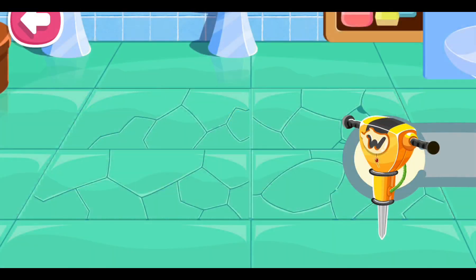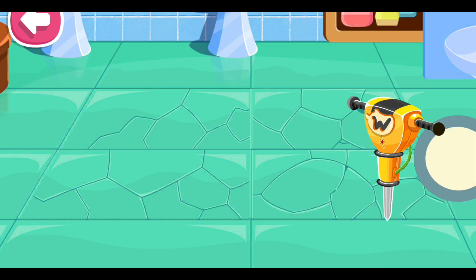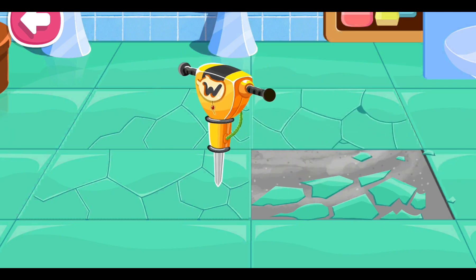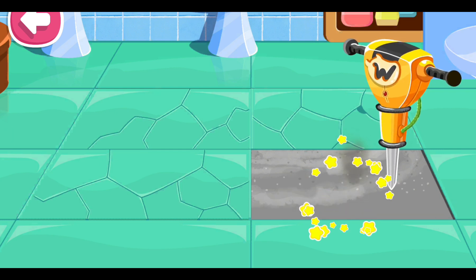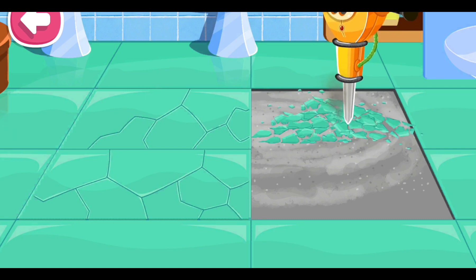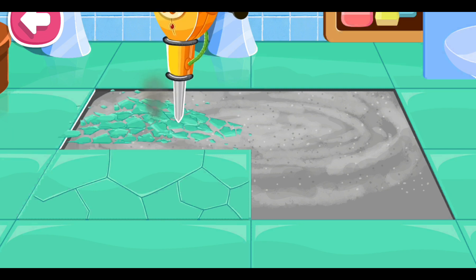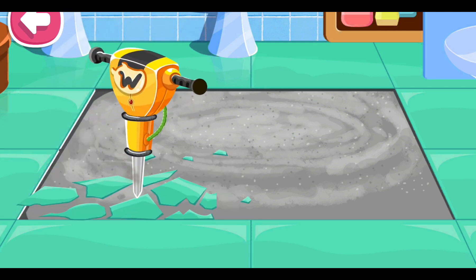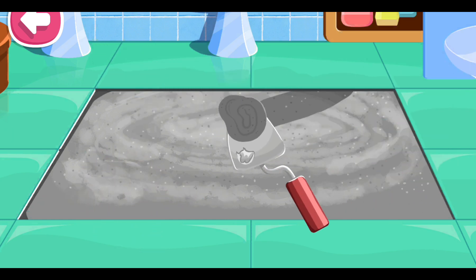Let's break the broken tiles. We need to apply some cement.